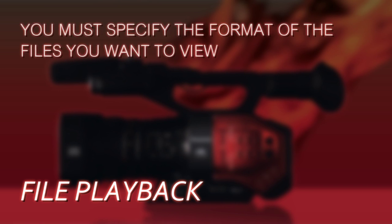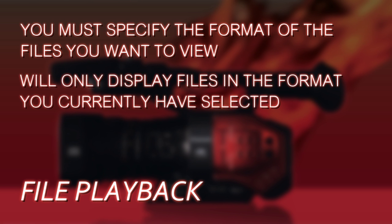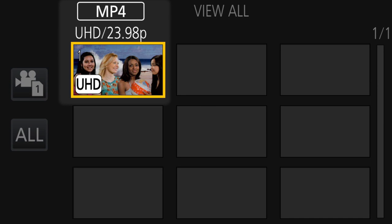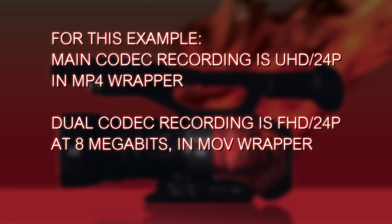Remember, the camera can record in UHD or FHD, MOV or MP4 — you have to specify all of that. It won't just show you all the files on the memory card; it'll only show you files in the format you specify. Because your dual codec recording may be in a different file format or resolution than your main codec recording, you'll need to specify where to find it. For this example, we'll set a main codec of UHD 24p in an MP4 wrapper, and our dual codec will be FHD 8 megabits on card 2 in a MOV wrapper.